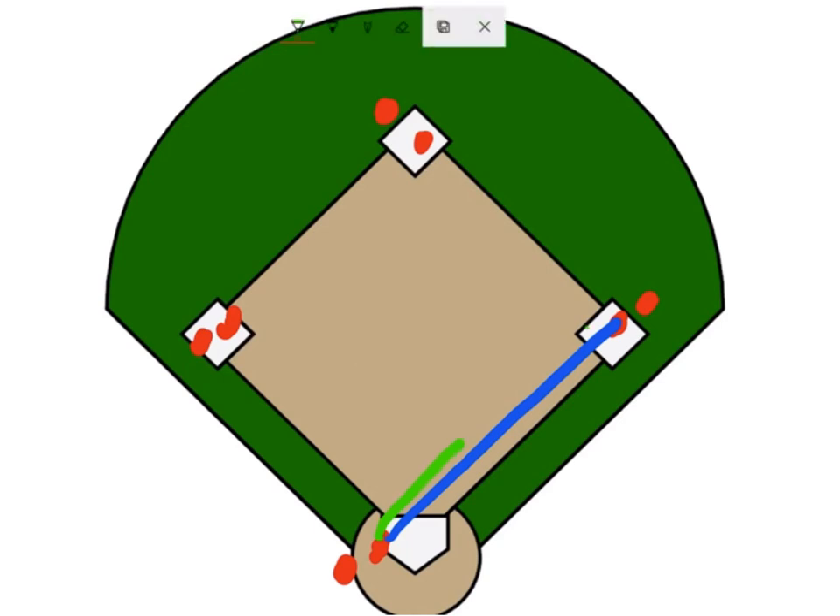After they receive it, the first baseman is actually going to throw a grounder to them. That person who is following the ball is going to take that grounder, receive it, and then they're going to throw it over to second base.